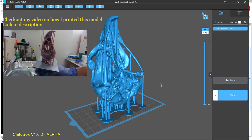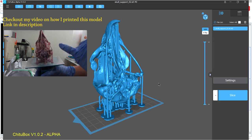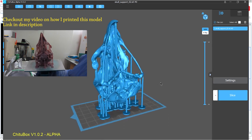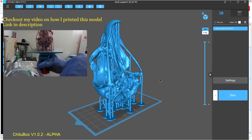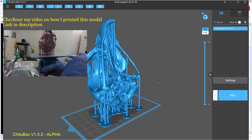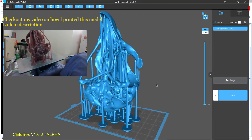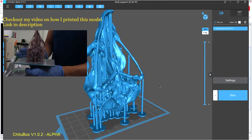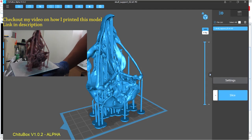Thanks for watching and check out my other video where I actually show you guys the final print result of this exact model on the Anycubic Photon, and you can see how well it printed or how badly it did. Thanks for watching again and shout out to the development team at TutorBox for letting me test the alpha.